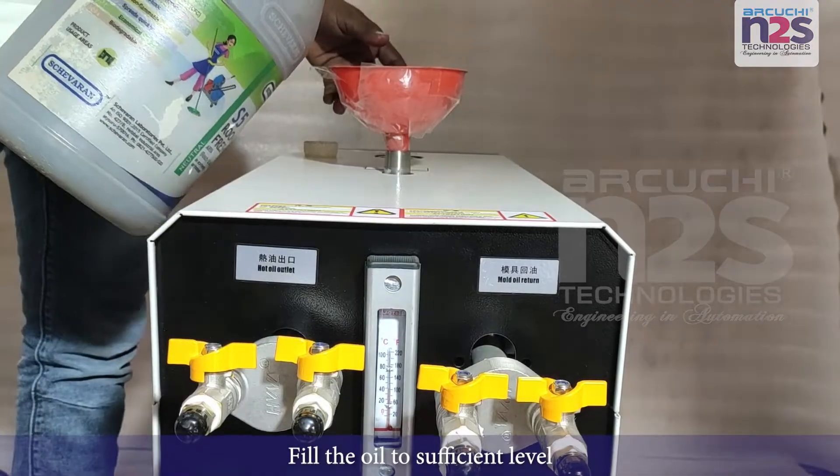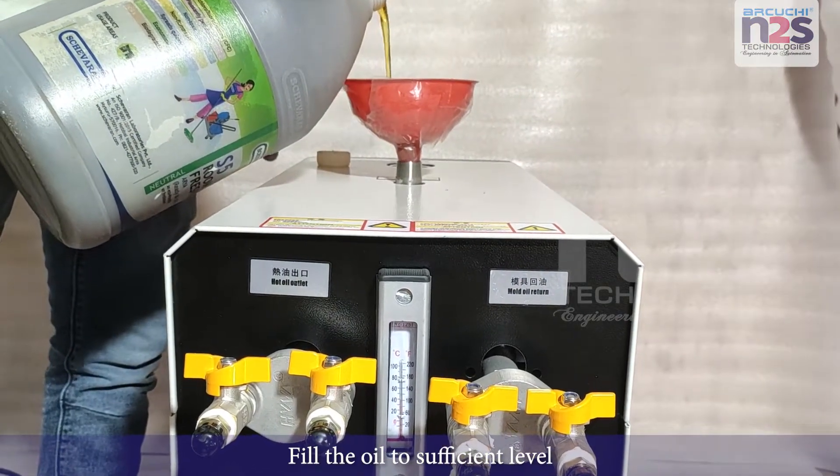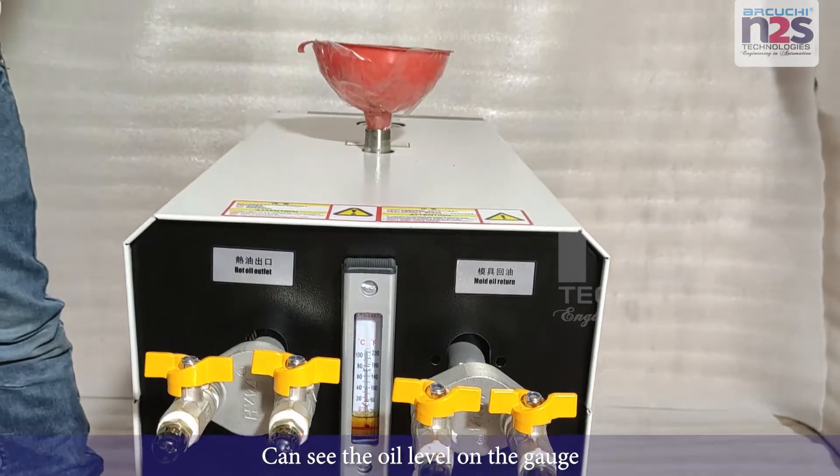Fill the oil to sufficient level. You can see the oil level on the gauge.